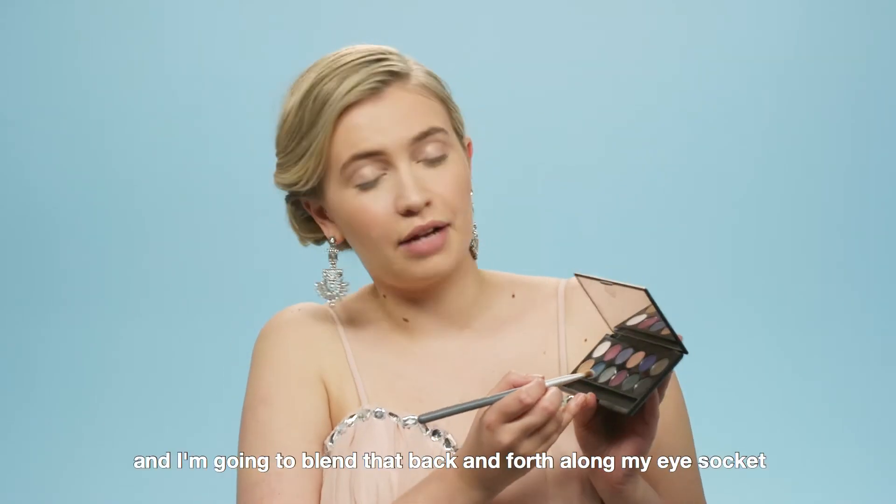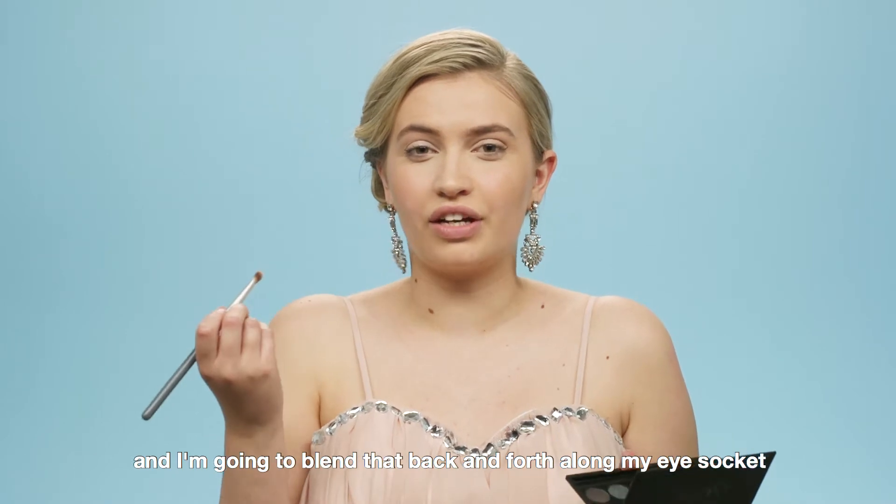Next I'm going to take a darker shade and blend that back and forth along my eye socket to create a cut crease.